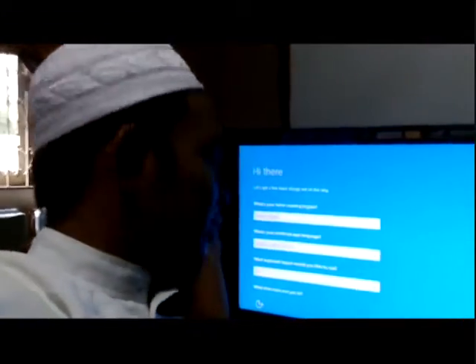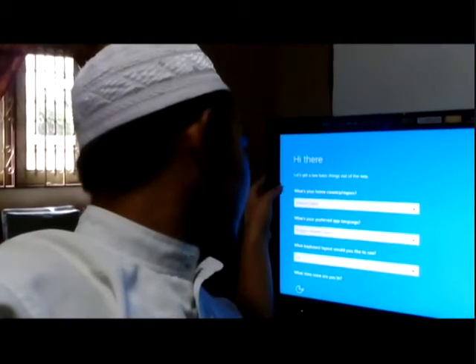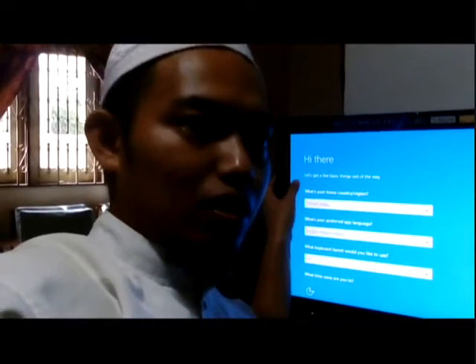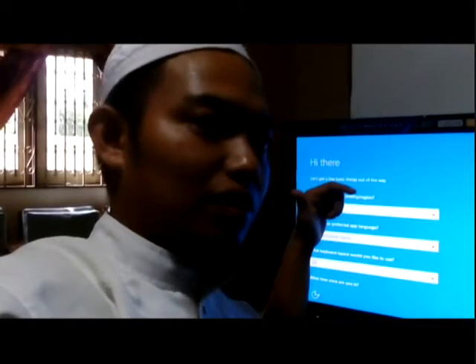Now we can see the board has booted up properly. We're now in the setup settings, so I will set up the configuration and then we can see how the board performs.